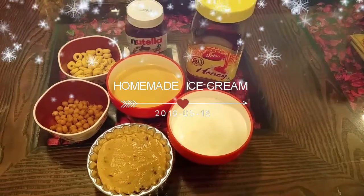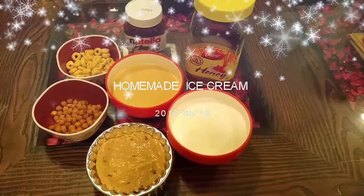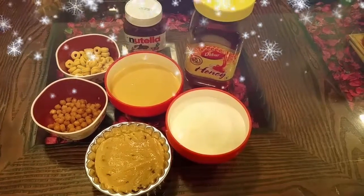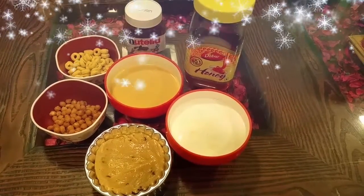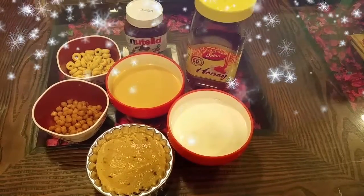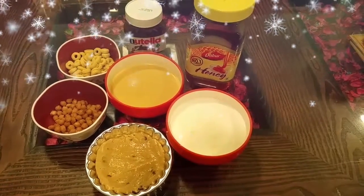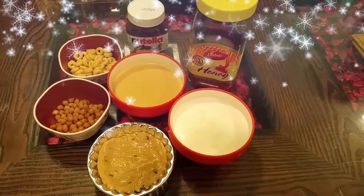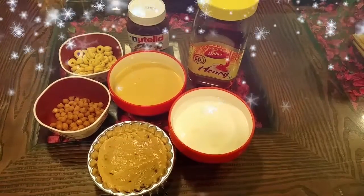Hi friends, I want to make an easy-to-prepare ice cream. I don't have any complications with ice cream — it's quite easy. There are a lot of ingredients and a lot of toppings in your choice. The main ice cream base is the same.